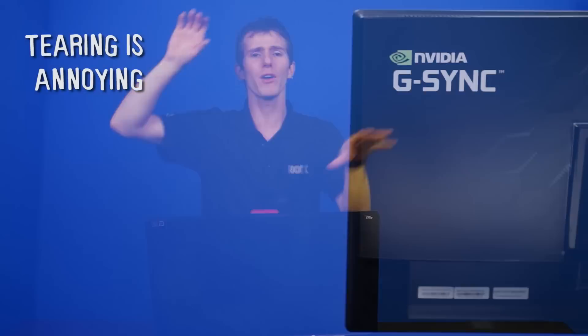So before G-SYNC existed, there were two main modes: there was V-SYNC and then there was not V-SYNC. If we turned V-SYNC off, we would get what's called tearing — that is basically to say that the graphics on your screen might contain part of the last frame and part of the current frame.